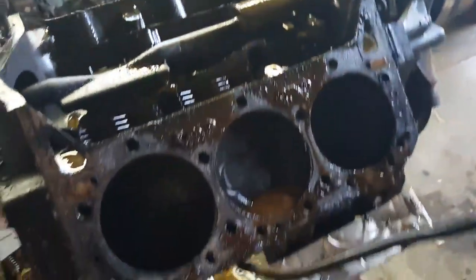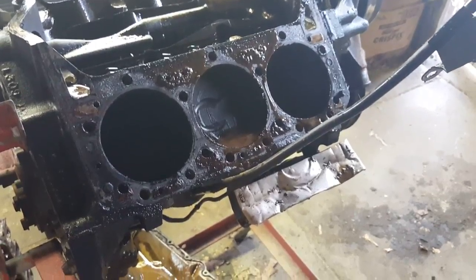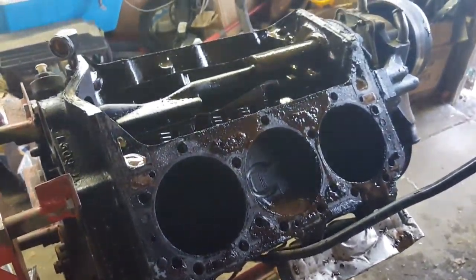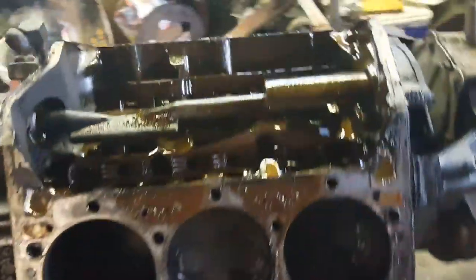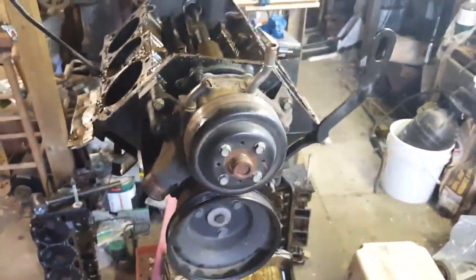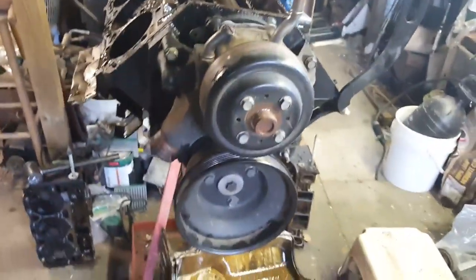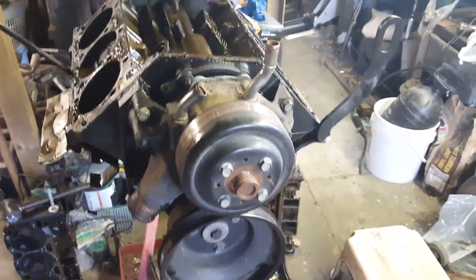It took me about four or five hours to get it all apart. You can do it pretty much with a 13-millimeter socket. That's what's amazing — you can take the whole engine apart with just one socket: heads, oil pan.